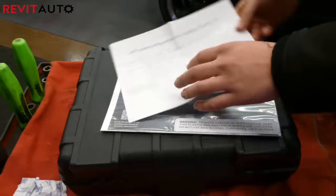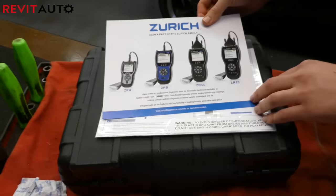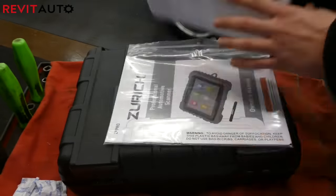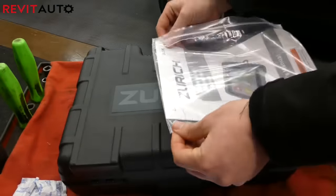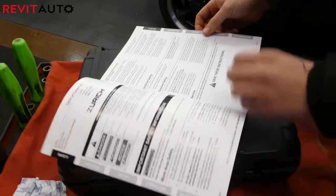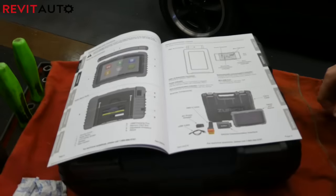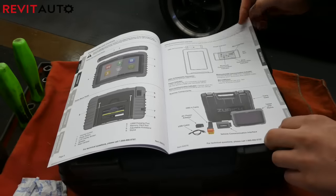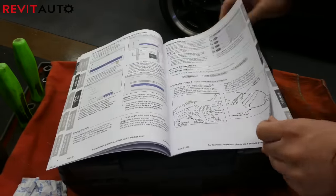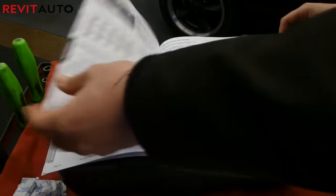Inside the bag, you have all the details you need to get started. It has a little congratulations card, shows you the other Zurich lineup, has a quick start manual, as well as a larger owner's manual that will answer any in-depth questions about the product and troubleshooting. One thing I noted when reading through is that you should fully charge your tablet or scan tool before doing the initial download.